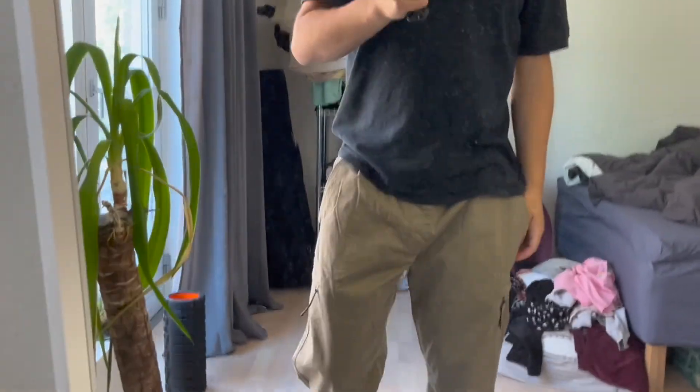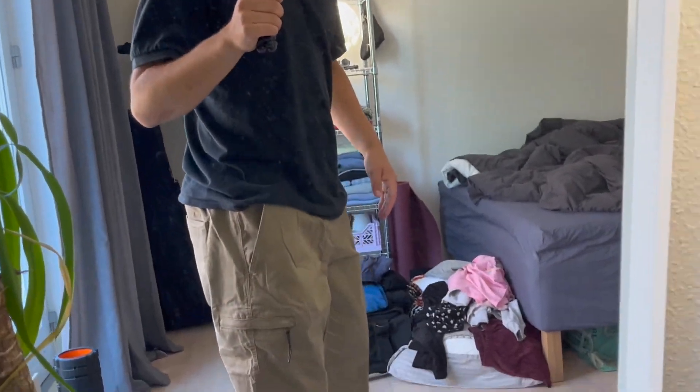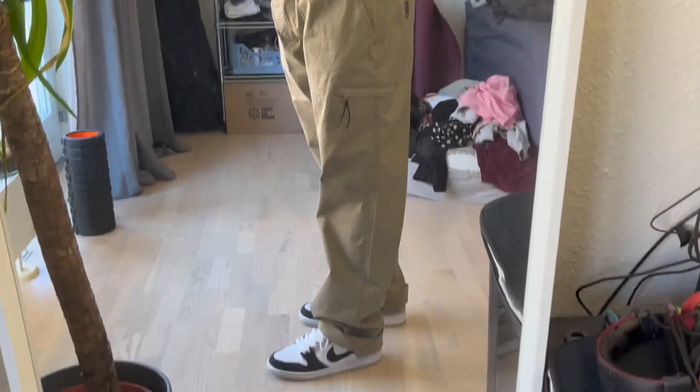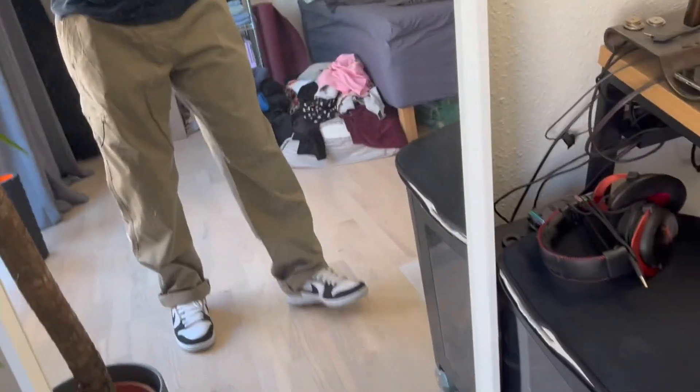These are in a size medium. I'm 177 centimeters, about 5'10" for the Americans. Up top you pretty much don't need a belt — there's like a built-in shoelace waistband that you just tie in, and they actually feel super comfortable, probably the most comfortable out of all the pants. They're actually kind of growing on me. They don't really compare to anything I've reviewed on this channel before.